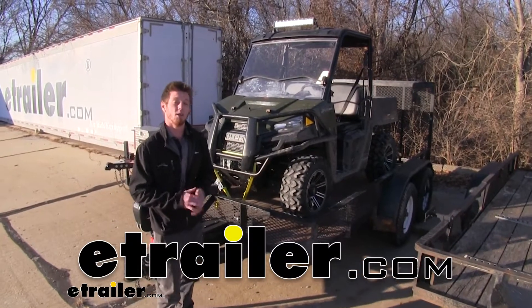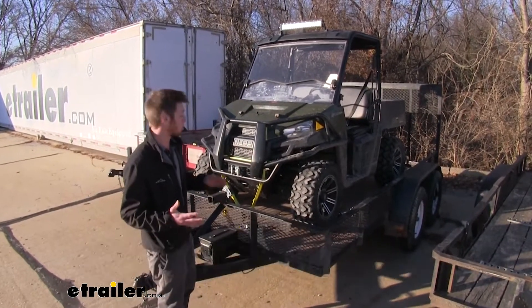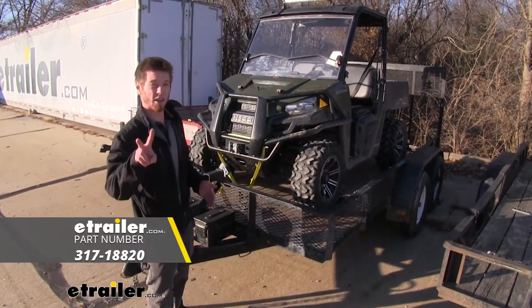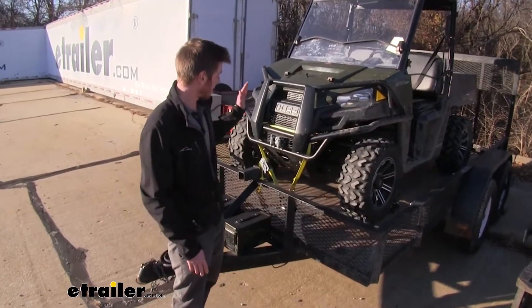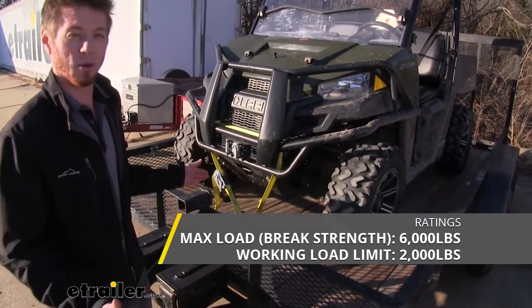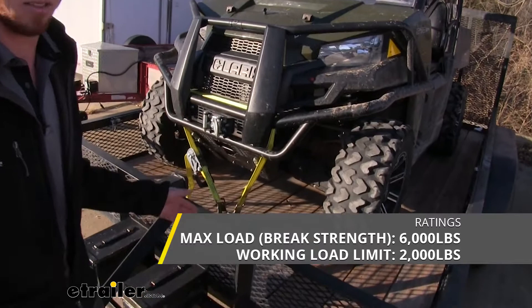Hi everyone, Adam with eTrailer.com. Today we're going to be taking a look at the ProGrip Axle Ratchet Straps. These straps come in a pack of two and they're going to have a working load limit of 2,000 pounds and a maximum brake limit of 6,000 pounds.